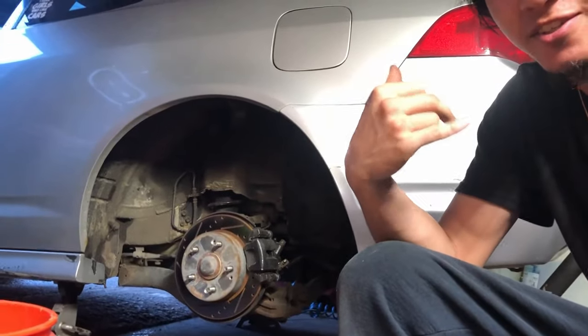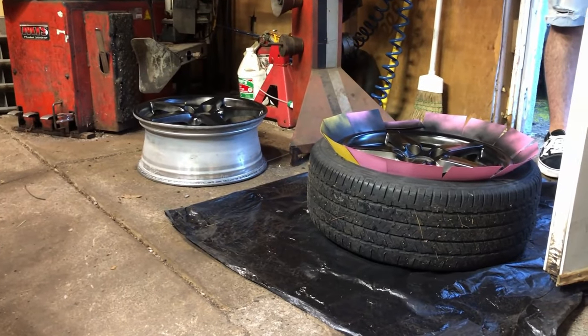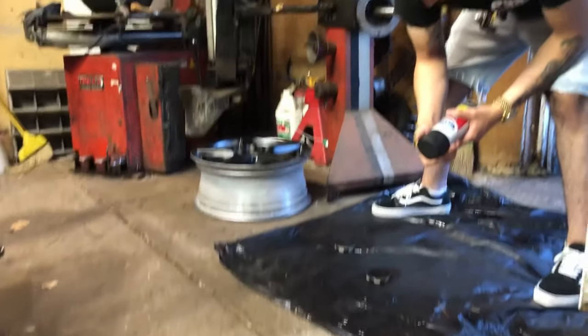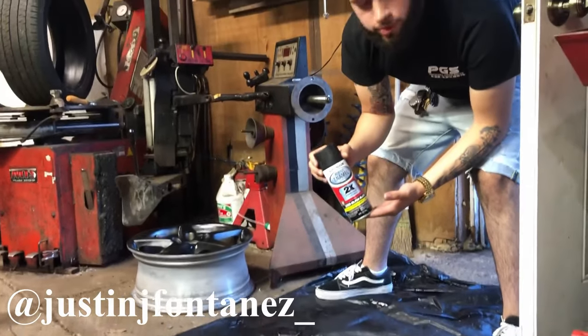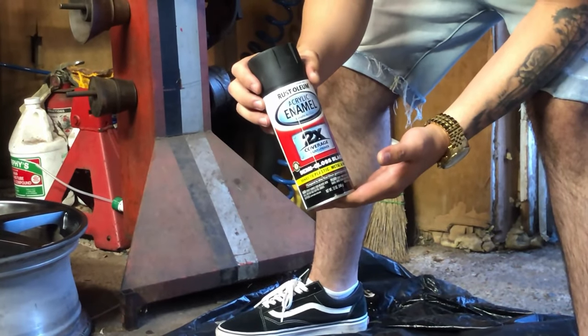Today we're working on the RSX and my guy Justin right here is about to paint his wheels. So Justin, what are you using for paint? I got you some Rustoleum paint and primer. It's that good shit. So if you need that good shit, get this.